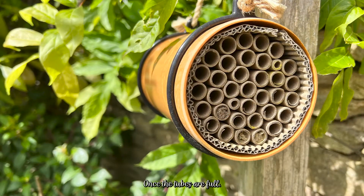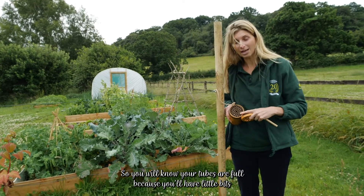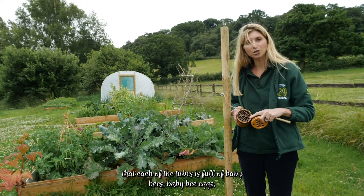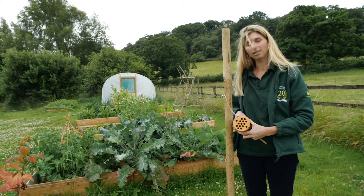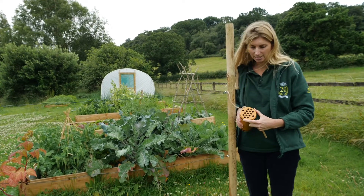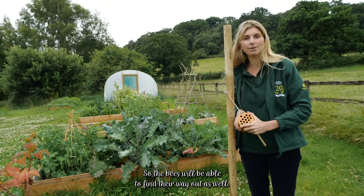Once the tubes are full or the season has ended, we also provide this woodpecker guard. You'll know your tubes are full because you'll see little bits of leaf or mud at the end of each one, indicating the tubes are full of baby bee eggs. Just place the woodpecker cover over it — that stops woodpeckers from pecking away and eating them over the winter. Next summer you can either take it off, or there are holes in it so the bees will be able to find their way out as well.